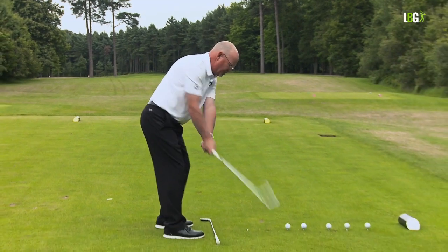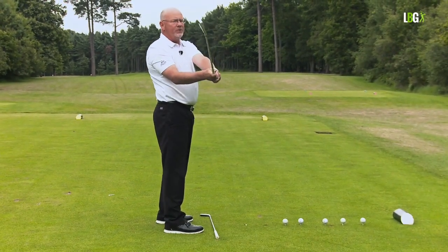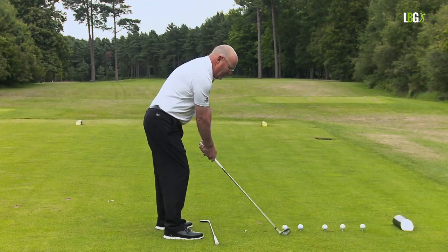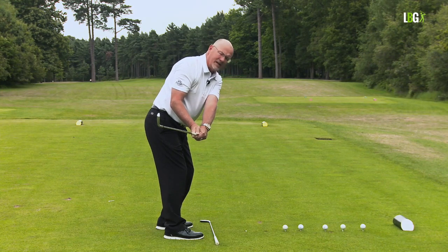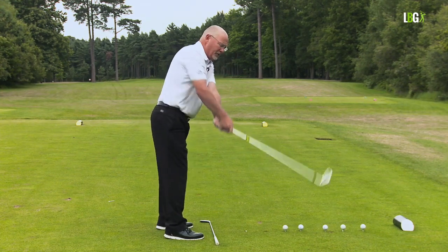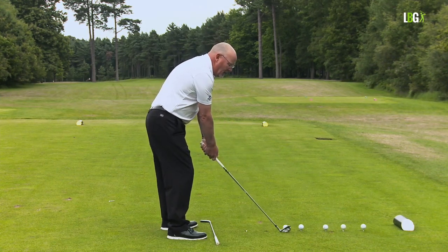Load the shoulder — stop — there's the halfway position. Now if I stand up you can see I'm true to plane. You would not want to see me here in the toe-up position; I'd have to make a terrible correction — either stay there and flip it, or come over the top.